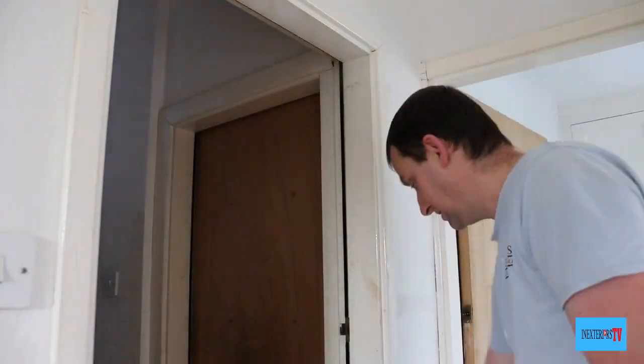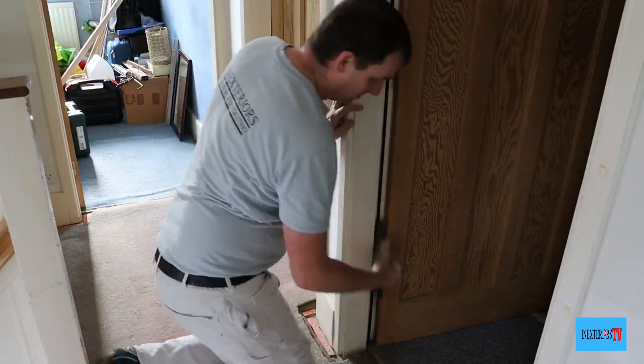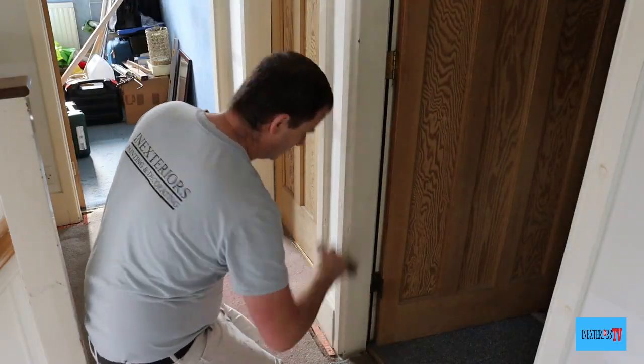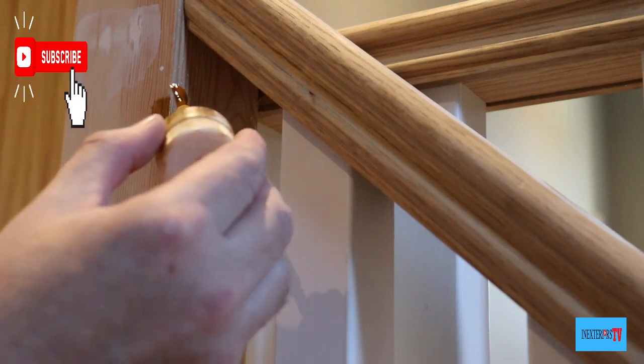Before we apply the knotting solution, we give it a good dust off. This is when the knotting solution should have been applied — when it was bare wood.